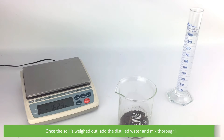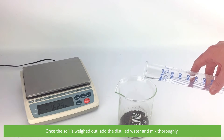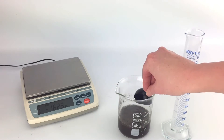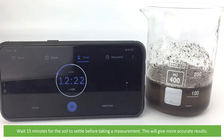Once the soil is weighed out, add the distilled water and mix thoroughly. Wait 15 minutes for the soil to settle before taking a measurement. This will give more accurate results.